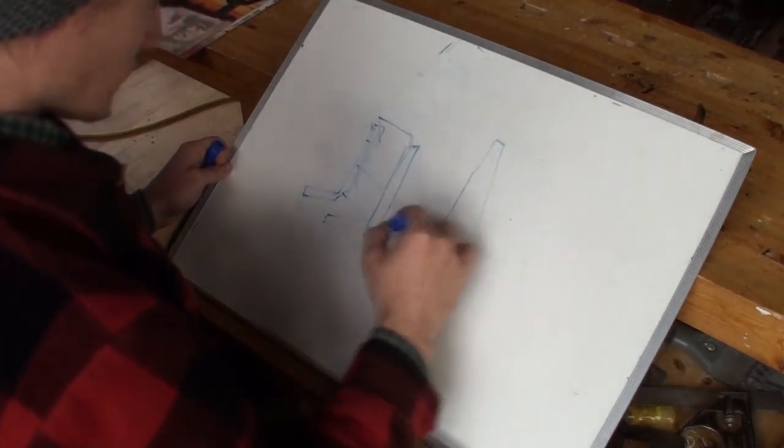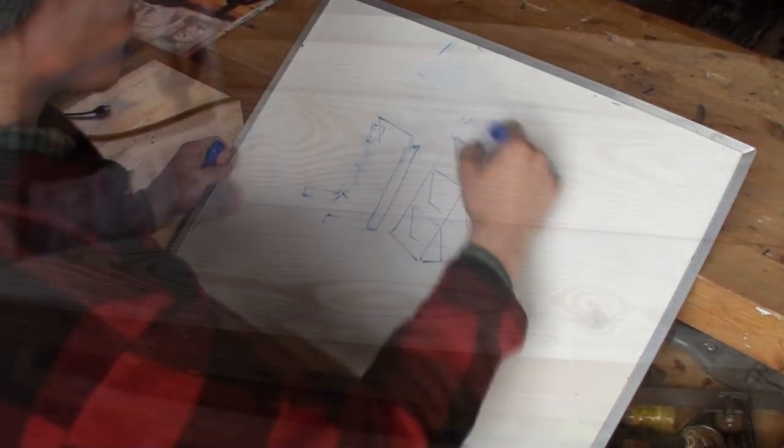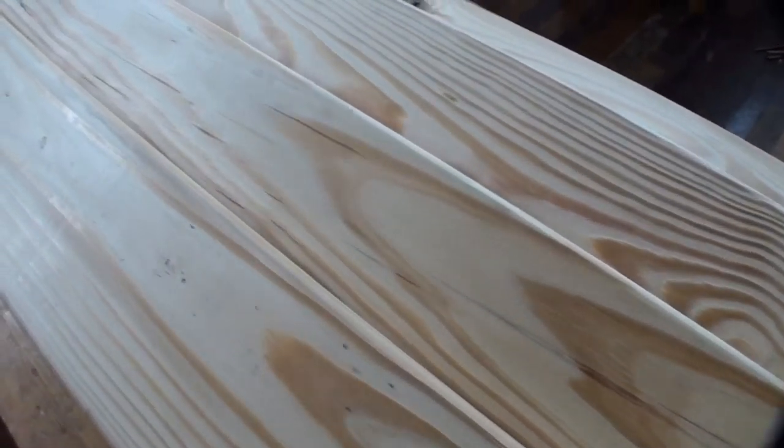The project started out at the drawing board and ended up with a simple design with an angled front. This stand is actually being used as a menu stand in a Mexican restaurant. The menu is kind of rustic, so I chose pine for its grain and its availability.